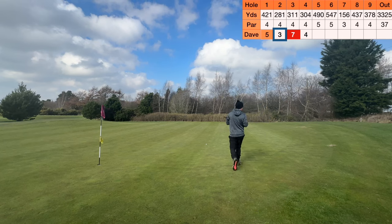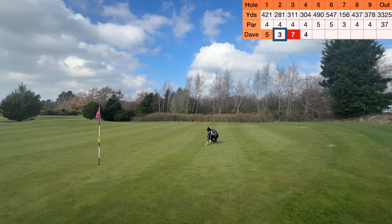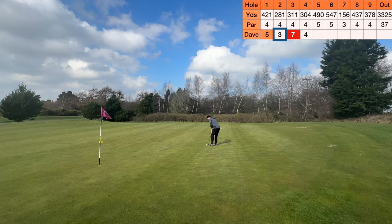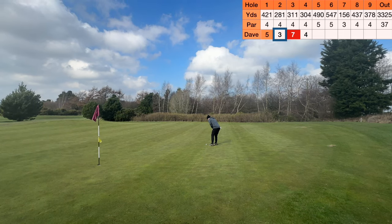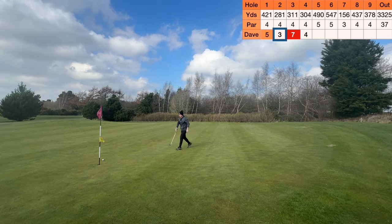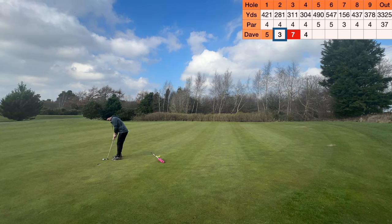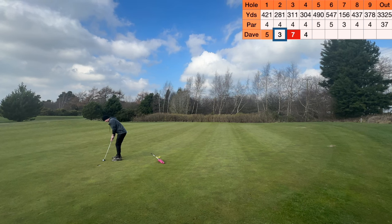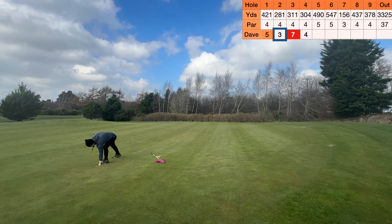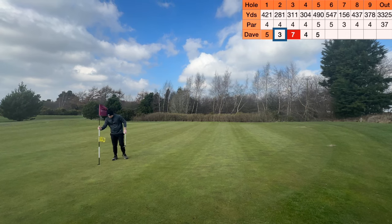So here we have it guys - nice birdie attempt. I think uphill, go up left. Just give it the right pace and it should turn in. Birdie putt - just get it close. Close, as I said. It wasn't bad. Hopefully a nice little tap-in for par. There we have it guys - round the cup and just about got the par. A nice par, we'll take the par. And we'll go on to the next.